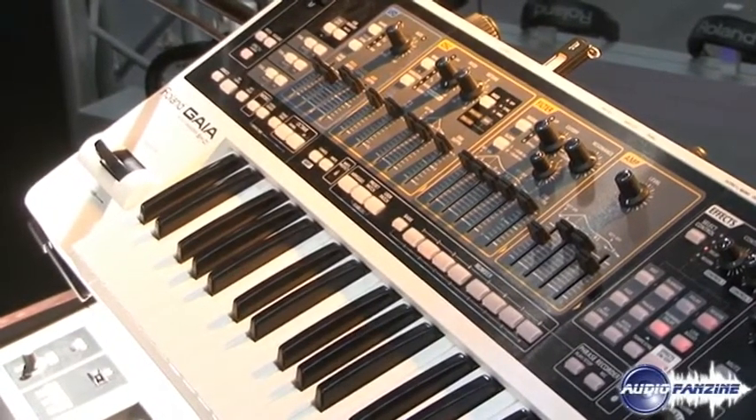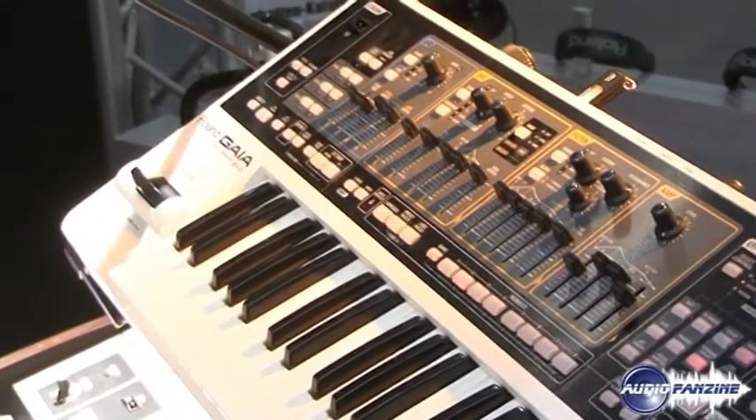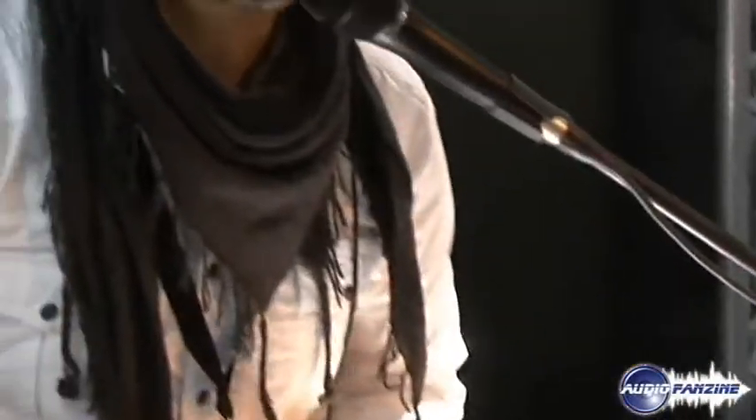I hope I helped you see the possibilities of the new Roland Gaia SH-01 synthesizer. Thank you.